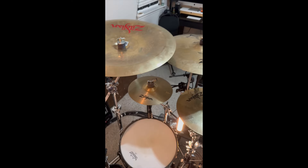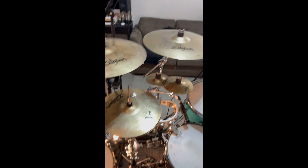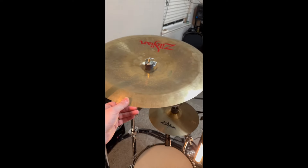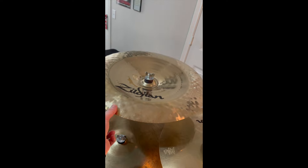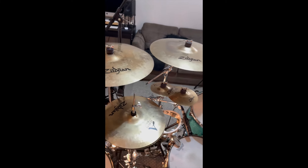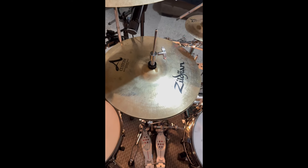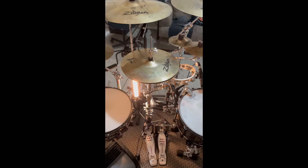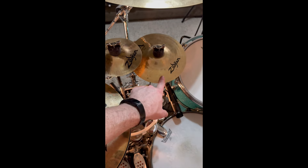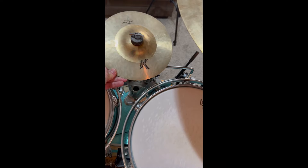Now, cymbals — it is cymbal city up here. I have cymbals for days and I experiment with taking them on and off the kit. The main staples are four crashes and that China. Left to right: a 20-inch Oriental Chinese, a Zildjian A Custom hand-hammered 19-inch China, a 10-inch Flash Splash, an 18-inch A Custom Fast Crash, and a 19-inch A Custom regular crash. My hi-hats are 14-inch Master Sound, which I keep with the rest of my A Customs.